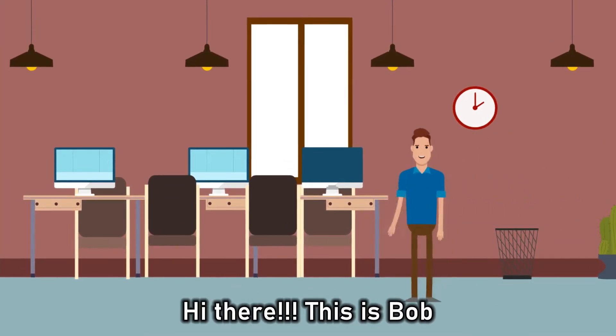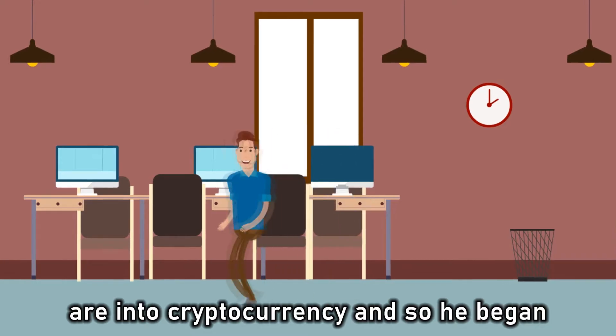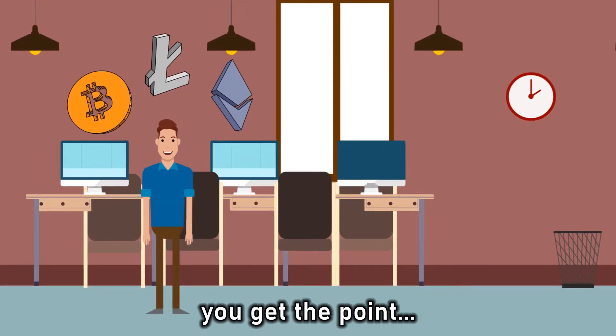Hi there, this is Bob, and Bob, just like many of us, are into cryptocurrency, and so he began investing in Bitcoin, Litecoin, Ethereum — you get the point.